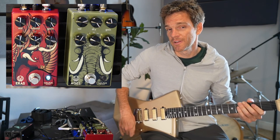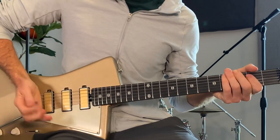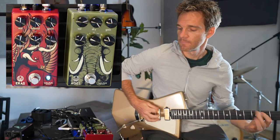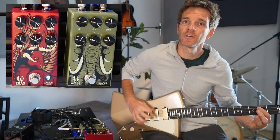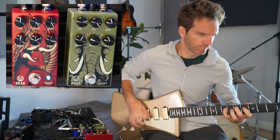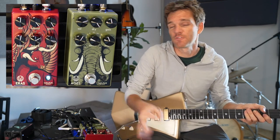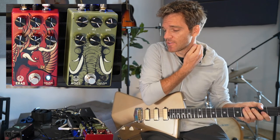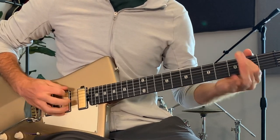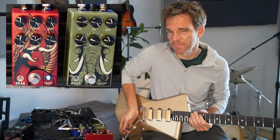Another thing I like on distortion pedals is palm muting. I'm kind of sitting on the strings lightly with my palm. When it's too sloppy, there's too much distortion and all the chords get lost together — which maybe you're in a grunge band and that's what you want. But I always think that using a little bit of palm muting on distorted lines is the way to do it.